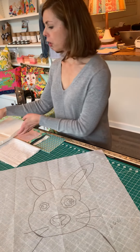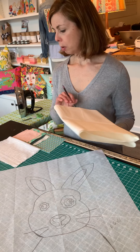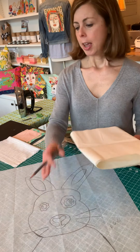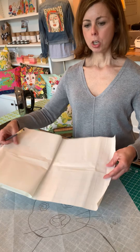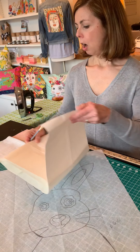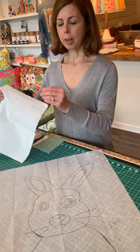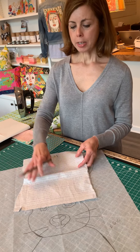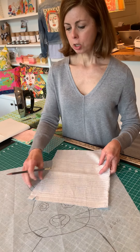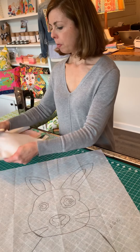Also in your box you're going to have some Easy Steam. This is the sticky backing that you're going to iron on the back of your fabrics that you're going to lay on your pattern. It has two sides — a grid side and a blank side. We will show you how to use that. Also in your kit you're going to find a big neutral piece of fabric, and whether it's the bunny or the lion, this neutral piece is used for your face and ears — on the lion it would be the main face.